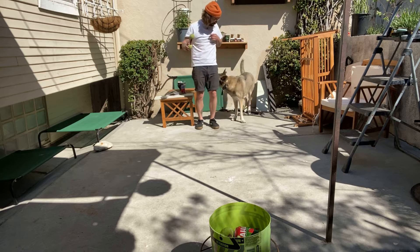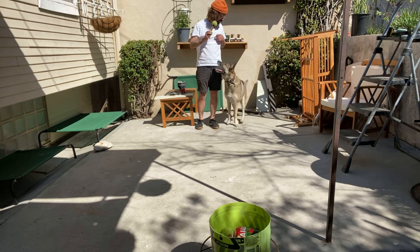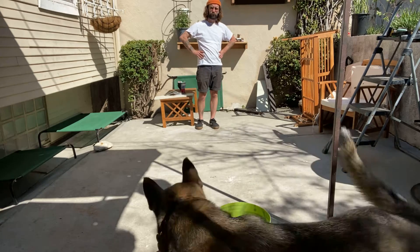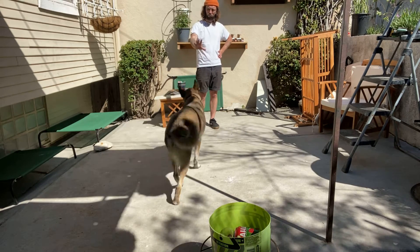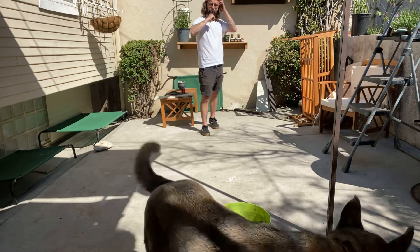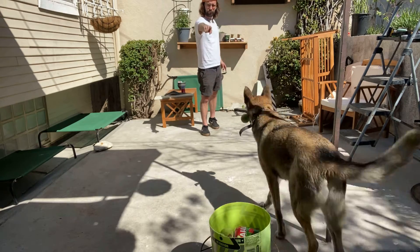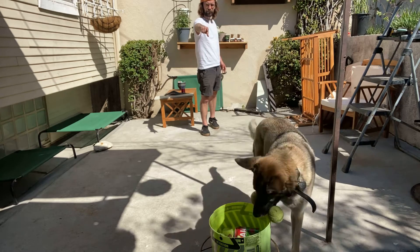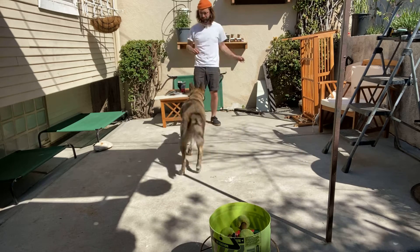Try again. Sit. No, sit. Hold, put it in there. No, no. Put it in there. No, no — put it in there. No — that's a good boy, you did it, bud! Heel.